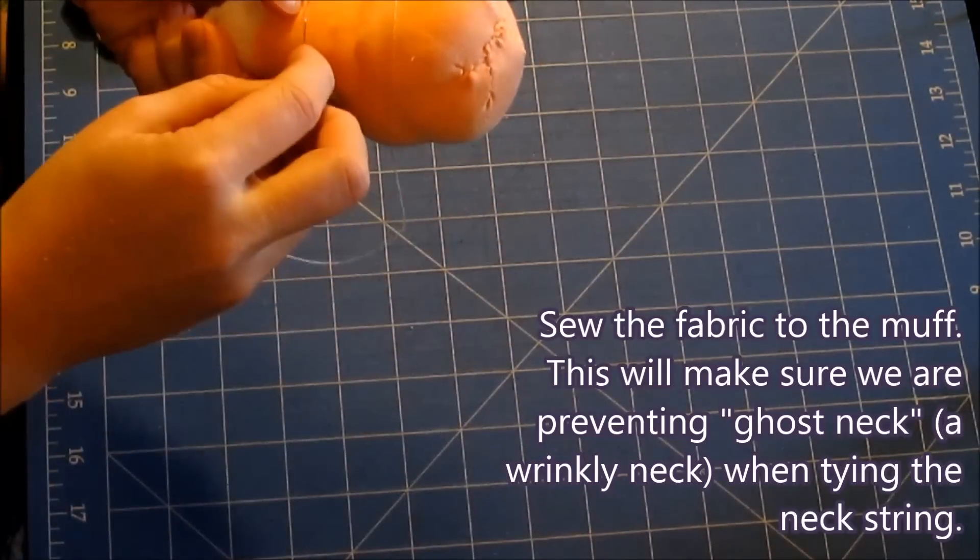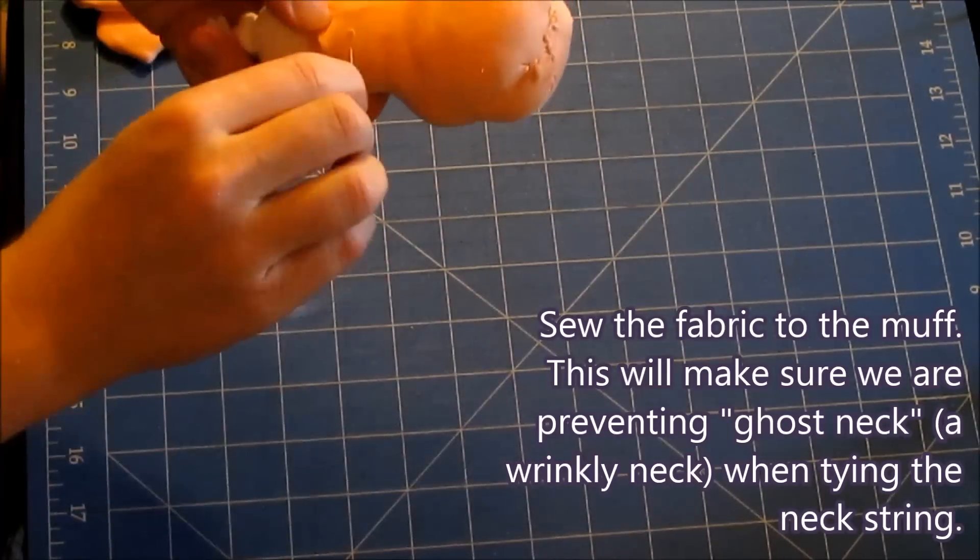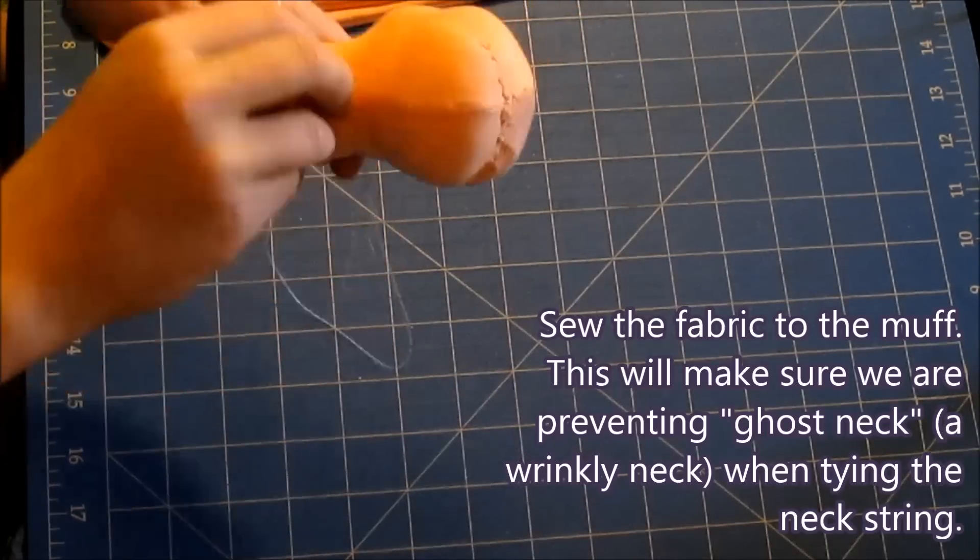Sew the fabric to the muff. This will make sure we are preventing ghost neck — a wrinkly neck when tying the next string.